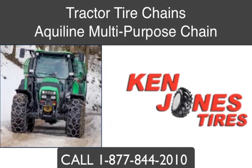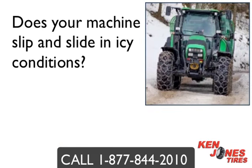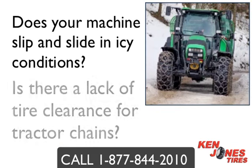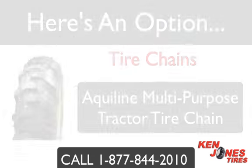Tractor Tire Chains. Aqualine Multi-Purpose Chain. Does your machine slip and slide on icy hard pack snow? Is a lack of clearance for tire chains a problem? Here is an option.